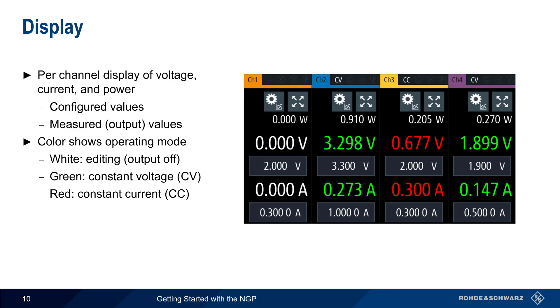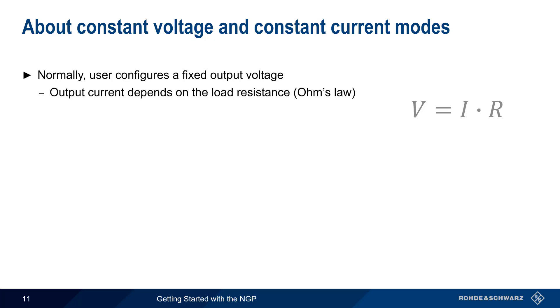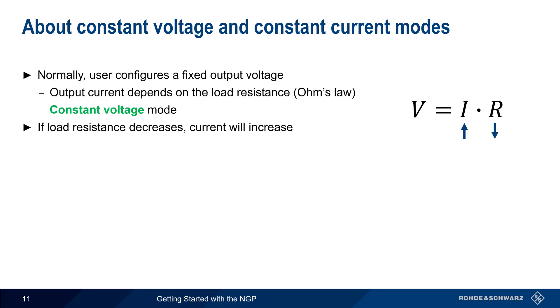Normally, the user of a power supply configures a fixed output voltage. In this case, the output current depends on the load resistance, as per Ohm's law. This is called constant voltage mode, because the supply will hold the voltage constant, even if the load resistance and therefore the current change. Note that if the load resistance decreases, the amount of current supplied will increase. A large drop in load resistance could therefore lead to current that's high enough to cause damage.